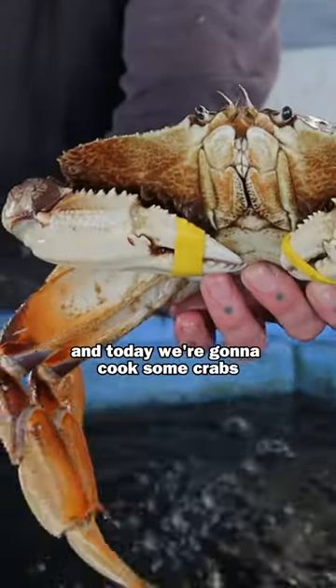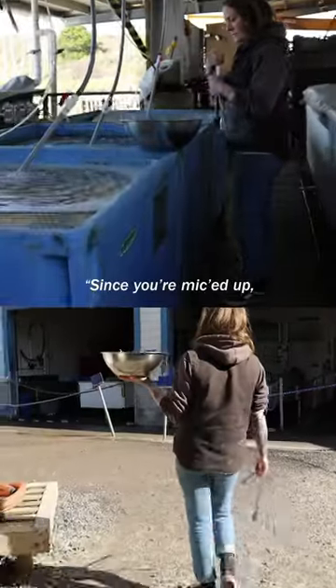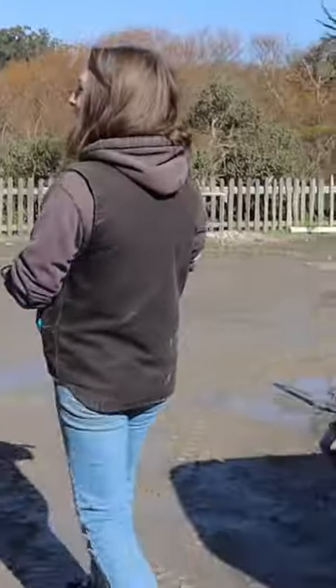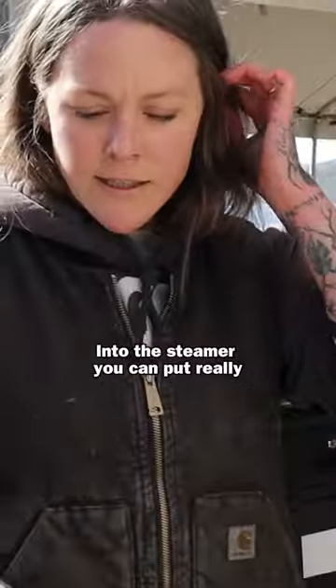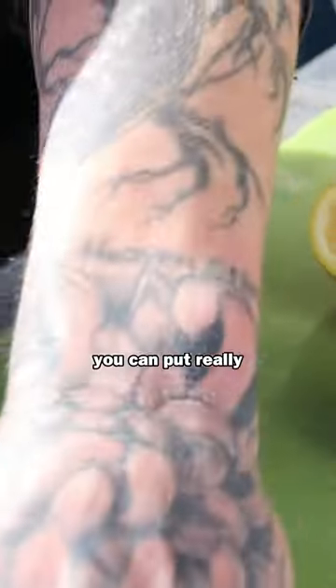Hi, I'm Jamie, I'm the farm chef at Marshall, and today we're gonna cook some crabs. Into the steamer you can put really any kind of aromatics that you like or have at home.